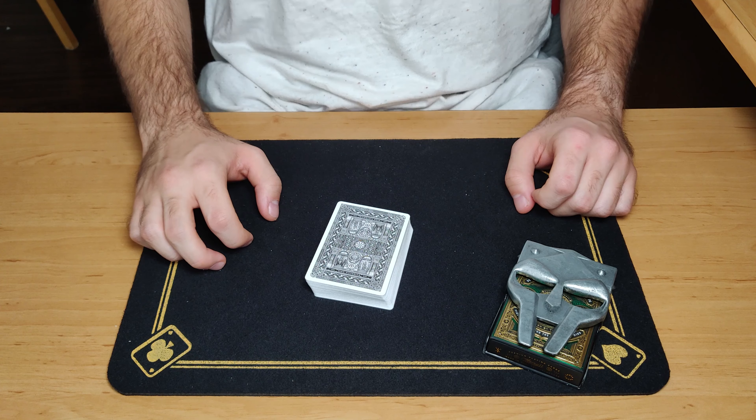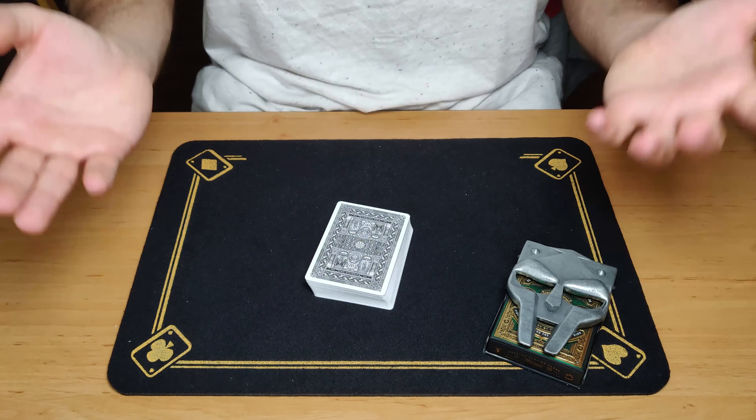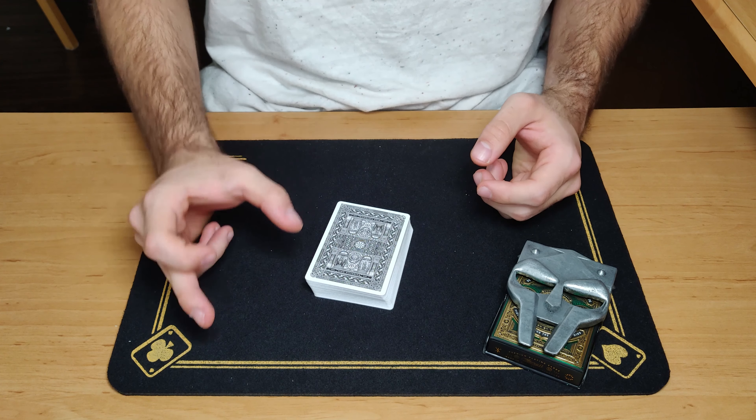You picked the ten of spades. To make this a very successful, incredible miracle, this needs to be the ten of clubs.